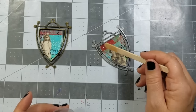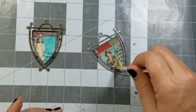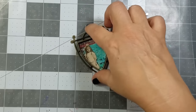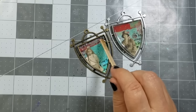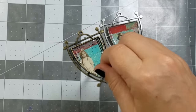Next I mix up a batch of clear resin and add my first layer.